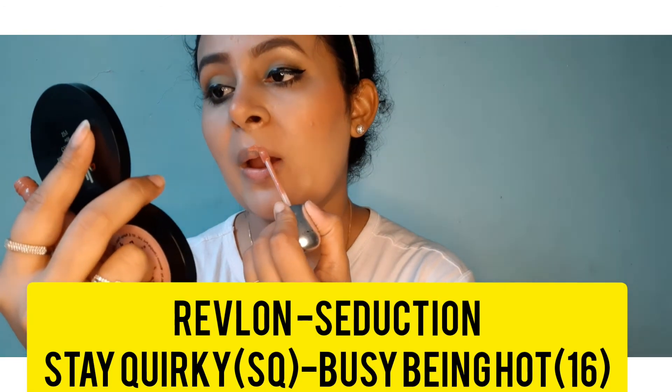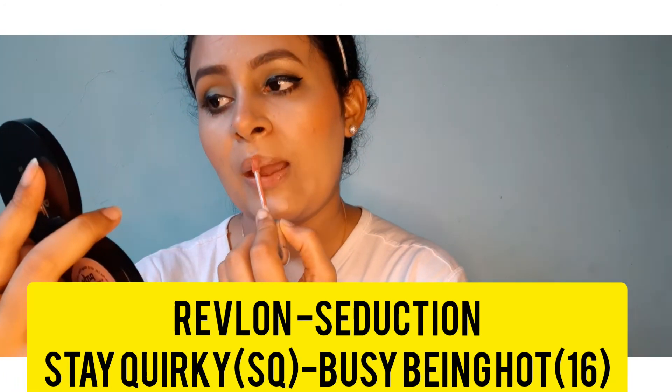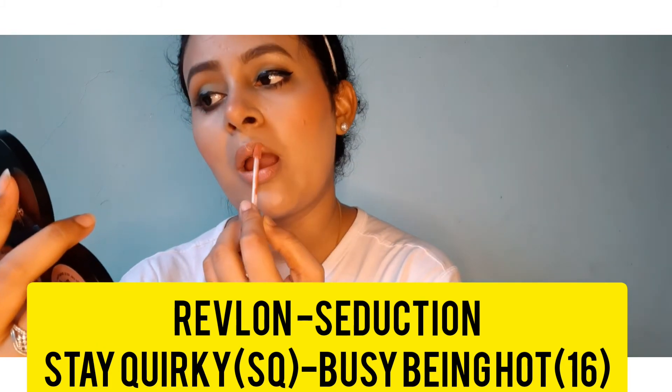For the lips, I have used two lipsticks. One is from Revlon — the shade is Seduction — and the other one is a Stay Quirky lipstick. Revlon is quite expensive, so you can also use Stay Quirky. I will provide both shade names in the description box and mention them on screen. My makeup is absolutely done! Now I will change my earrings, put on a bindi, and yes — you are good to go!